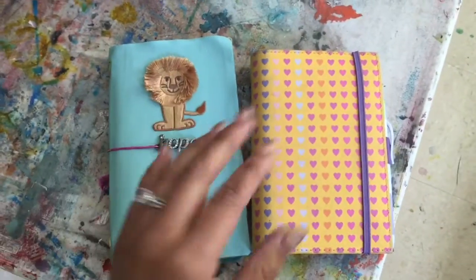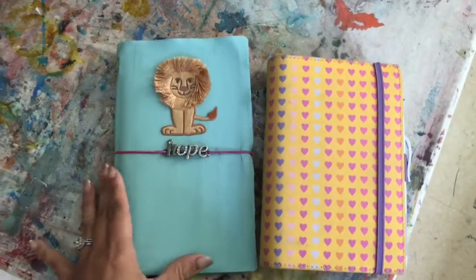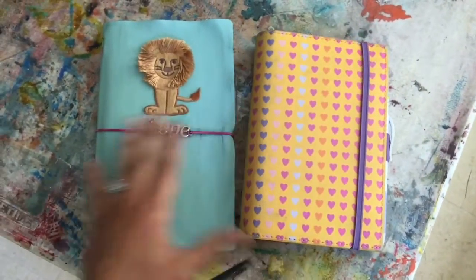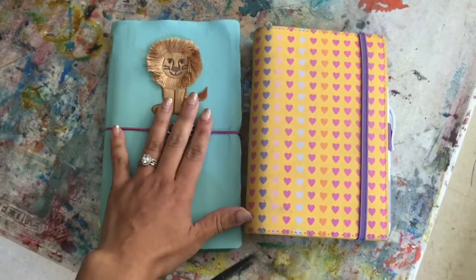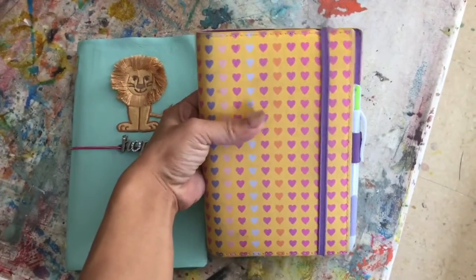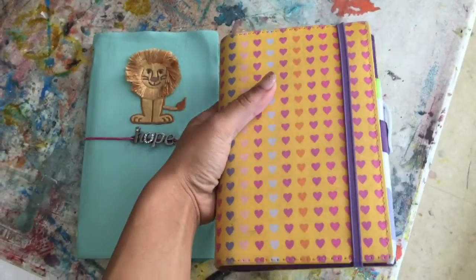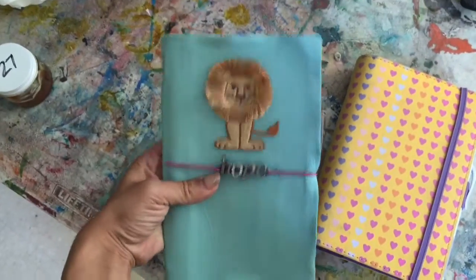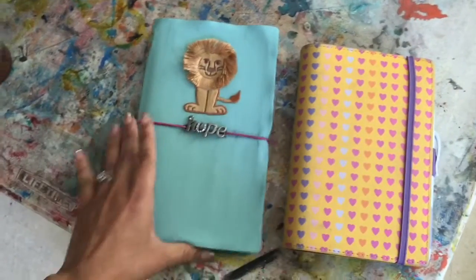Hi everyone, I thought I would show you something a little bit different today. I have been trying out an idea — actually a couple of ideas — that I saw for planner charms and paper clips. These are the two books that I'm using: a personal size Filofax in Heart Canvas, which is about the weight and size of a Filofax Domino, and then this is my DIY faux Dori that I previously showed.